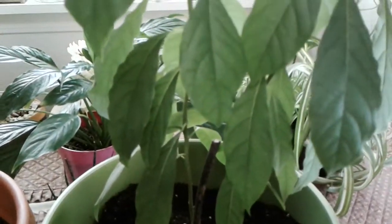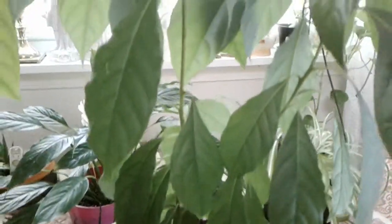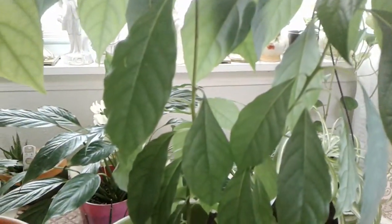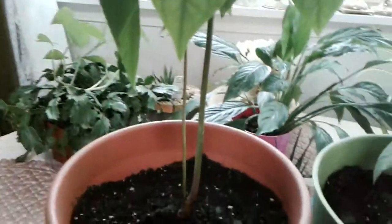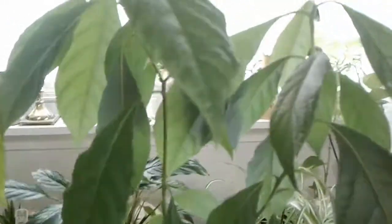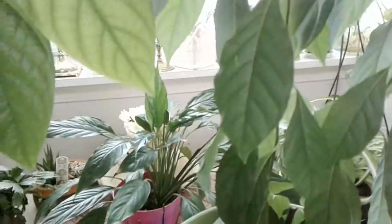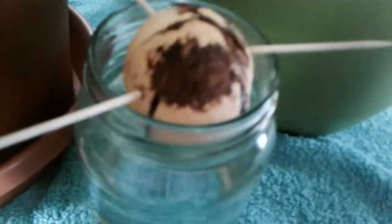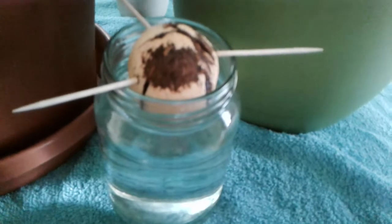It takes maybe four to six years to grow avocados, but the plant looks pretty just as it is. I leave this one inside; this one's been out on the porch and did pretty good out there. I just put fresh dirt in there, and I keep it in a sunny window to let it get some sun.